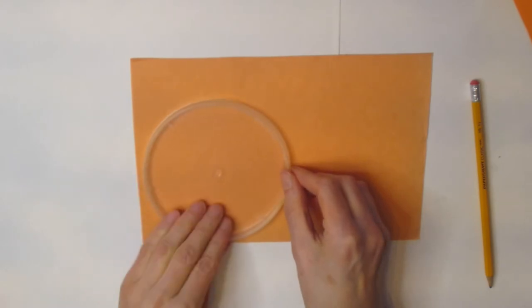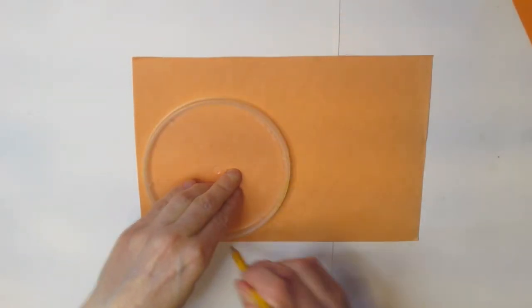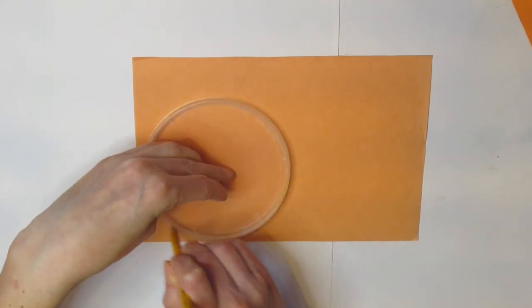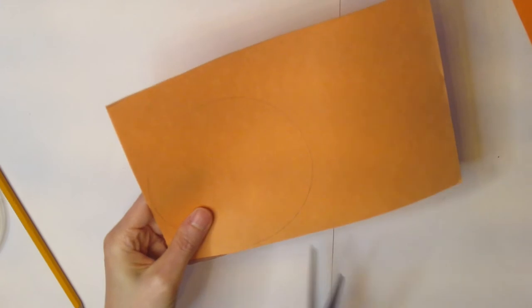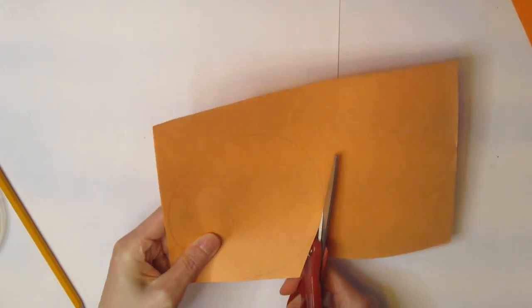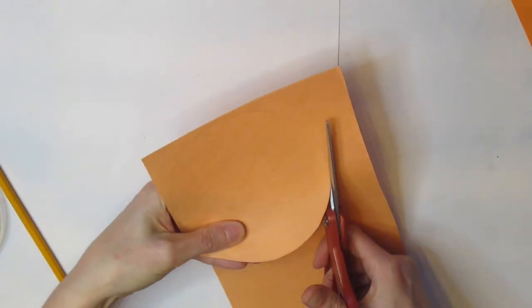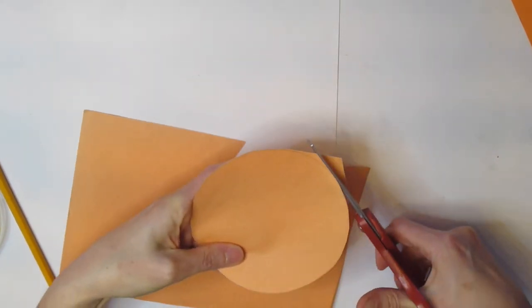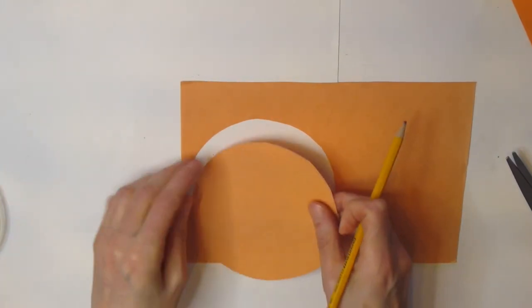Take your circular tracer and put it in the corner of your page because you want to use the rest of the paper. Trace around it and cut it out. Make sure that tracer goes in the corner of your page because you're going to need the remainder of the paper. When you're done you'll have a little piece at the top left over, and I'm going to use that to draw my ears.